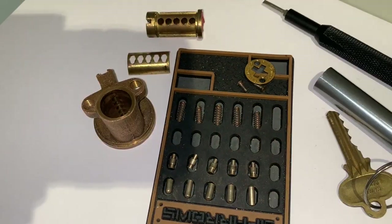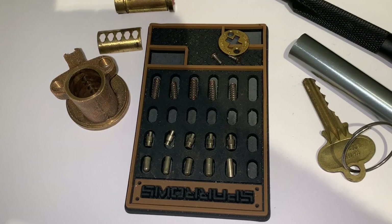I cannot begin to explain how excited I am to have shared this lock and pick with you. I've been working on this video for several months and I really hope that you enjoyed this presentation. If you did, please like, comment, and subscribe. I'll see you at the next one.